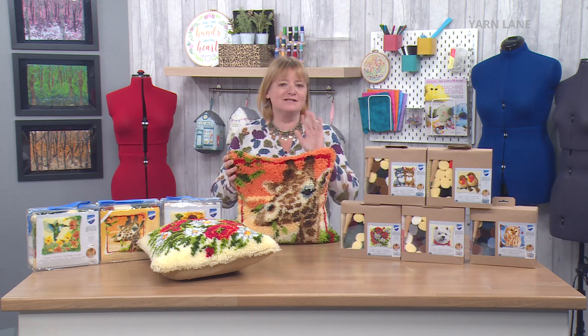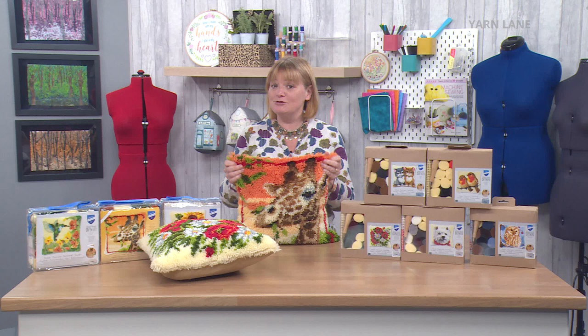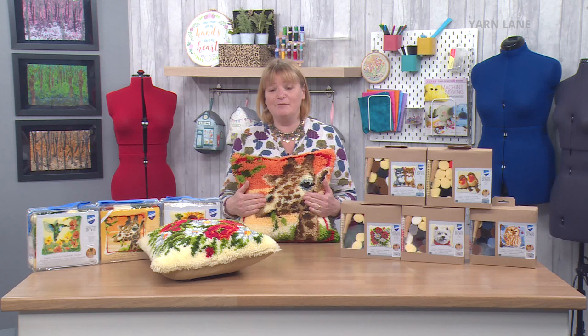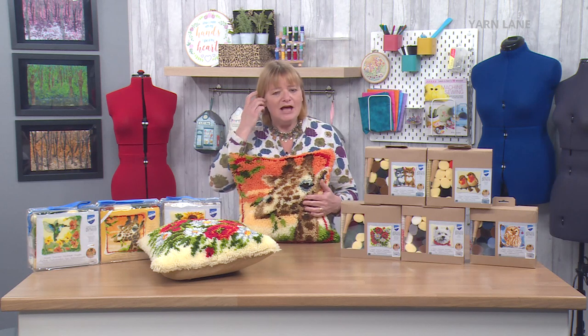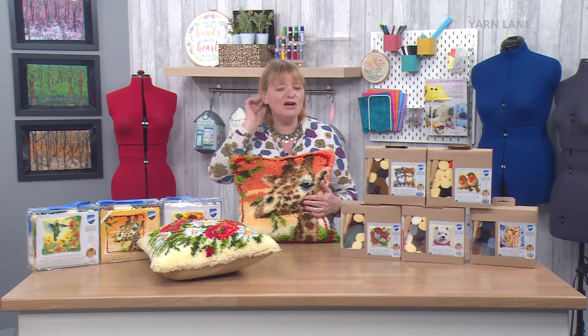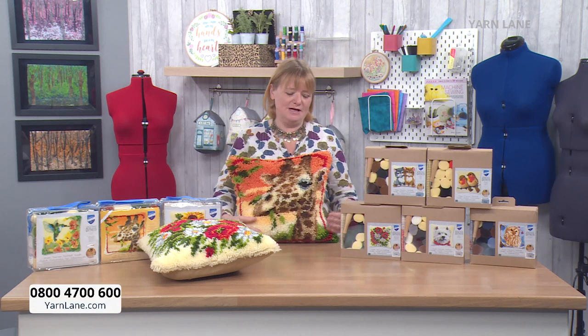We have had a lot of requests. On the fan page — if you are a fan of Yarn Lane, please do join us. It is all about collaboration, where we have all of you wonderful viewers, whether you've been watching us since the very beginning six months ago or you've only just joined. You can find us on Facebook by searching Yarn Lane TV fans, ask to join, and I will say yes, obviously.